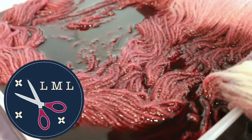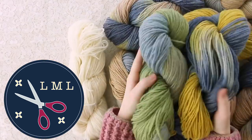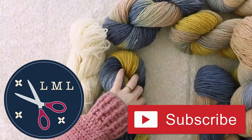You're watching Last Minute Laura — don't forget to subscribe. I'm getting super motivated to start another dye pot because it looks like we're going to have two really sunny days in a row, which means really good filming lighting. But I just want to show you what's going on on this day first.